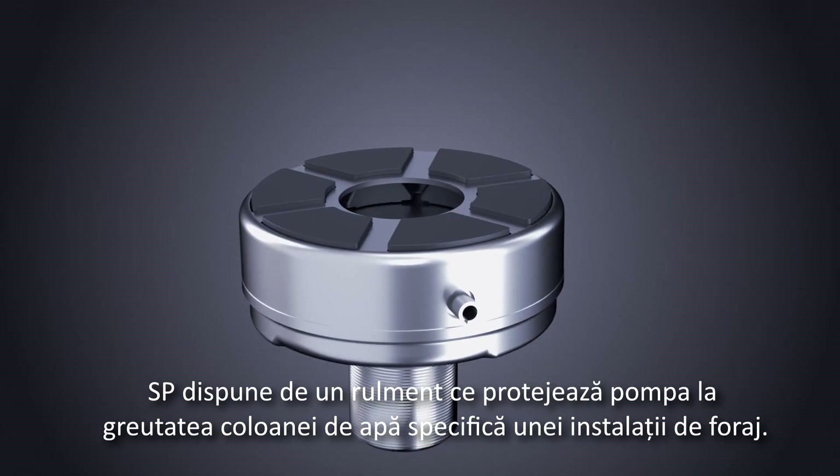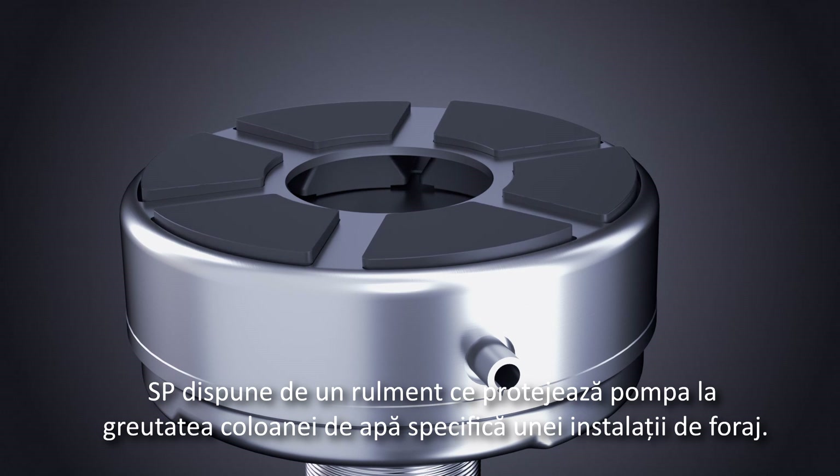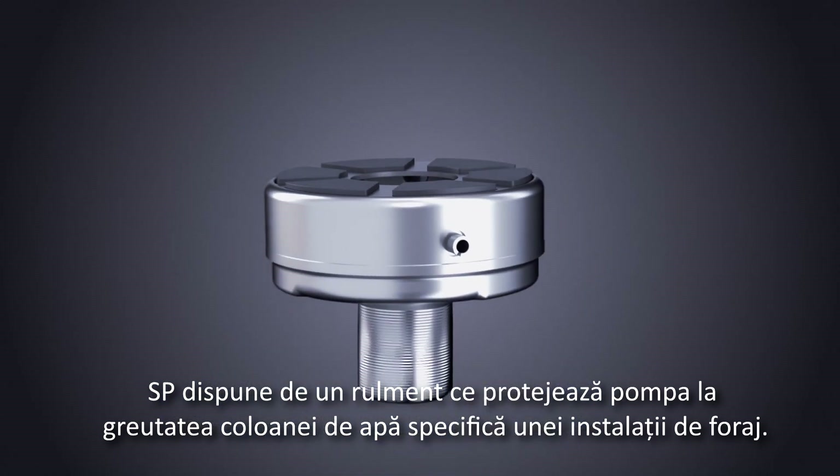This is true for the built-in motor downthrust bearing which carries the complete load of the water column in a submersible borehole installation.